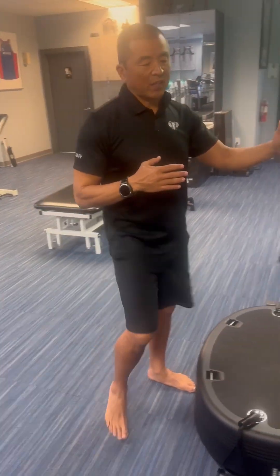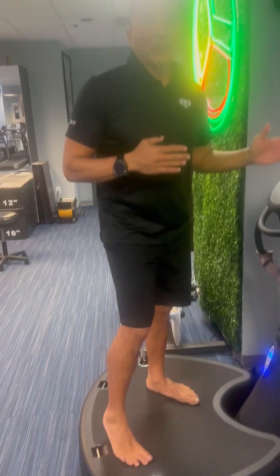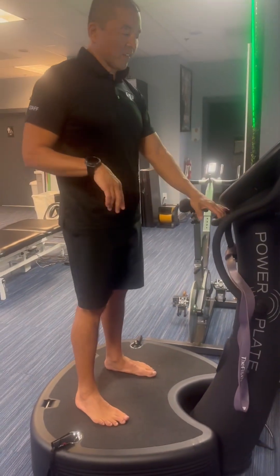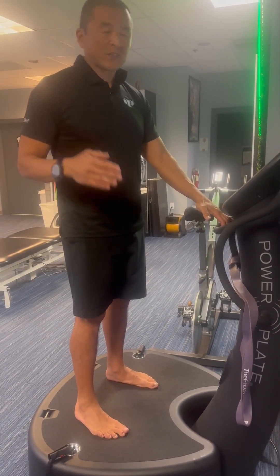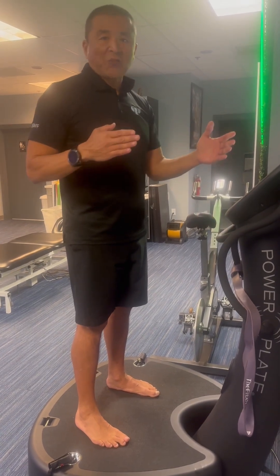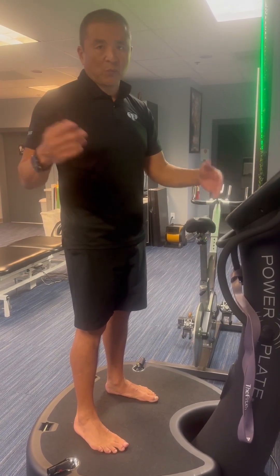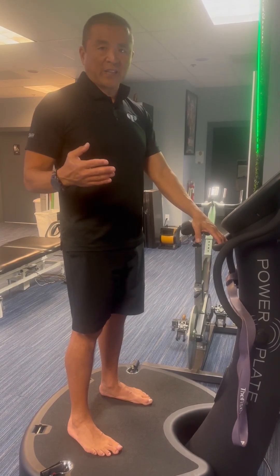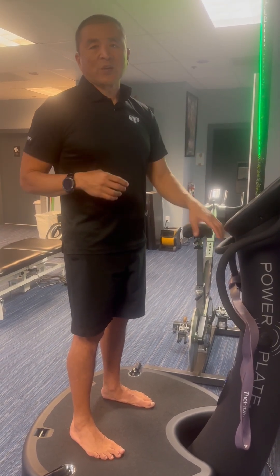I like to set the power plate at low settings — between 25 and 30 Hertz, low intensity. I just sit on this thing and the goal is to get to 10 minutes. You can break it up into five minutes, then three minutes, but you want to reach 10 minutes in totality with not too much rest in between.